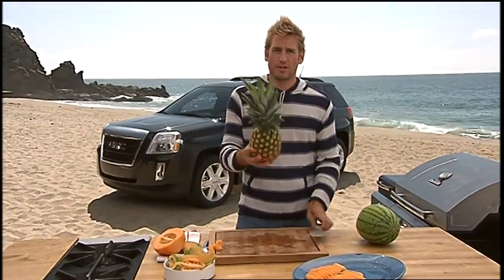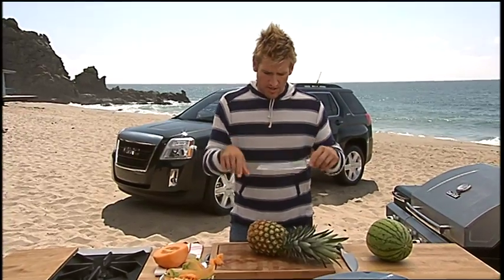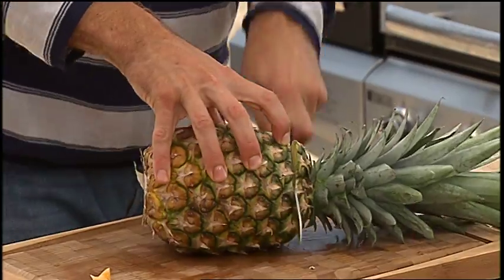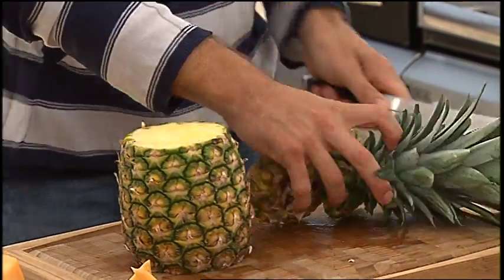With the pineapple, you're going to use a different knife — not the straight knife. You're going to go for the serrated blade, because a serrated knife means that you can cut straight through it much easier. So bottom and top off, get rid of that.